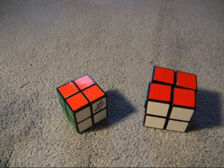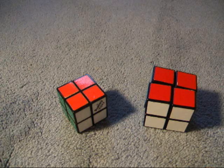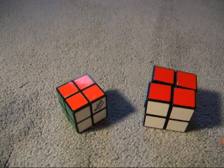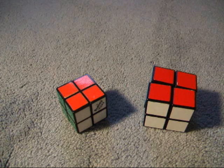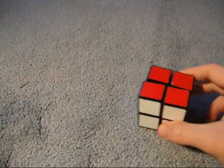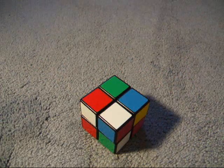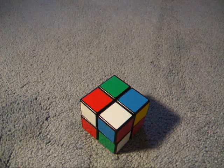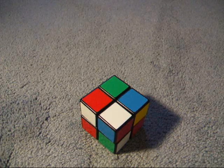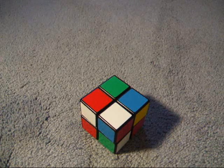If you don't know notation, I suggest you look at a link that I'll post to understand it, because I'm not going to go over that. So I'm going to be demonstrating on this cube. So here we go.